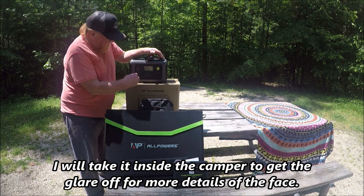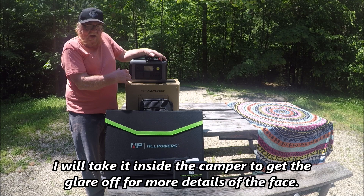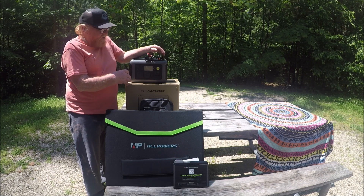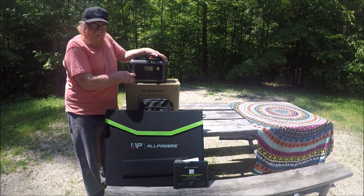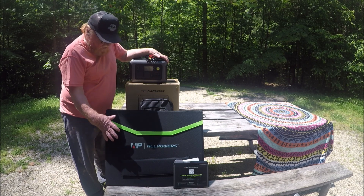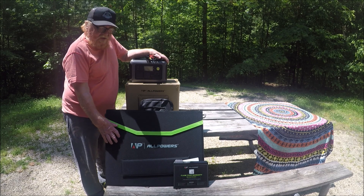It's got a light on it and two plug-ins. I'm going to go into more detail on that later in the video because it's too bright out here. I'm going to take it someplace in the shade so I can show you all the different features. It's a 600-watt portable power station with 100-watt portable panels.